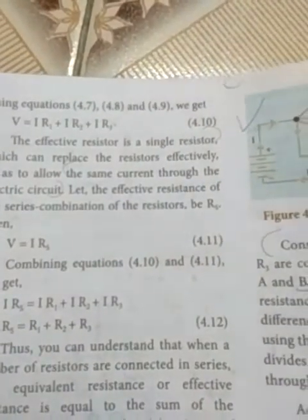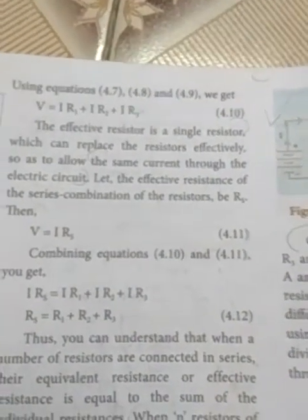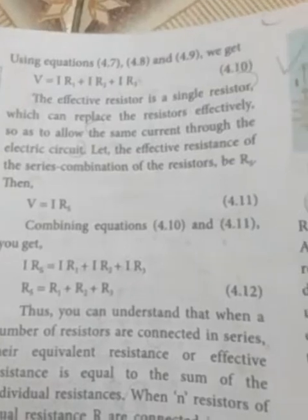Hi children. Now I continue this one. So, you can see the effective resistance. Already I told you about this.